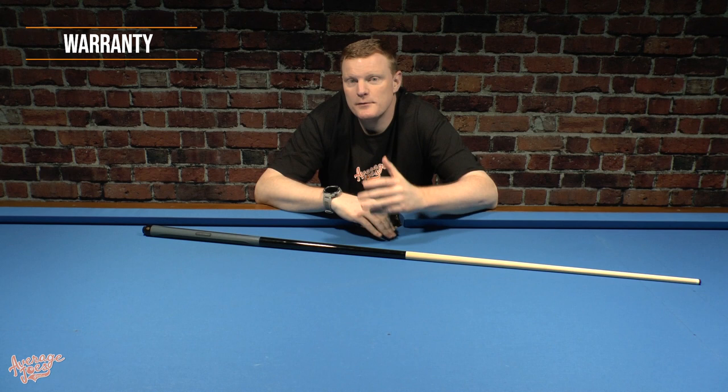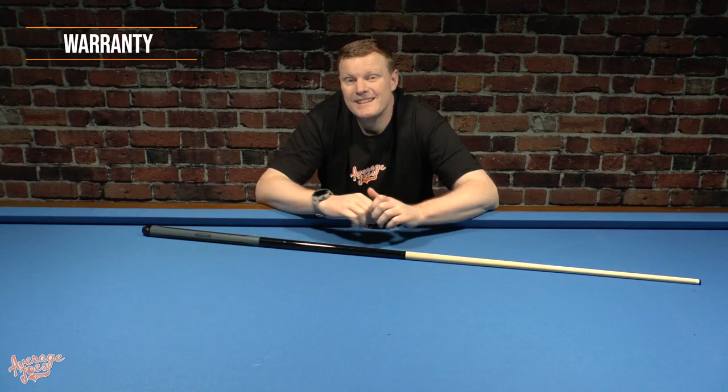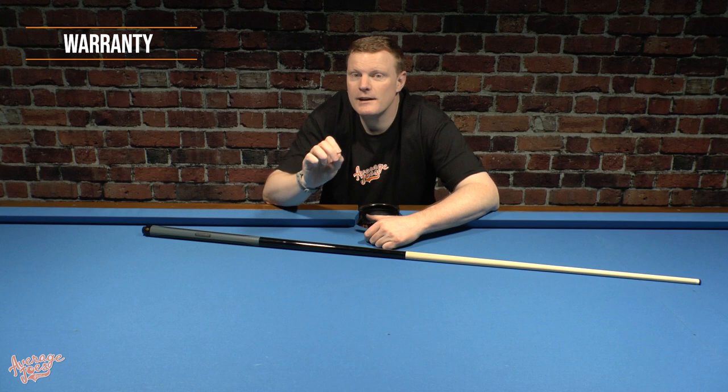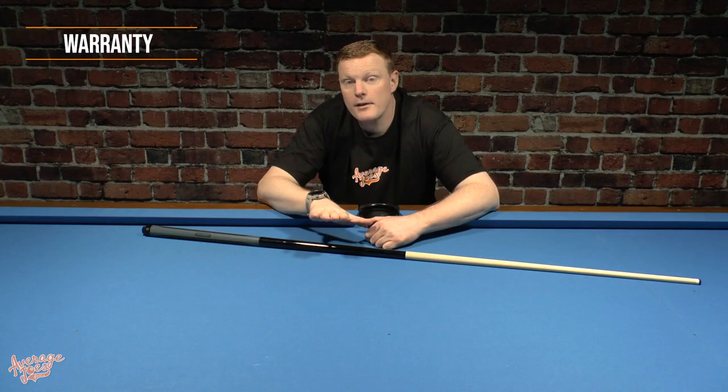With regards to the warranty, unfortunately this is a slightly confusing area. When you go onto the McDermott website they clearly lay out the warranty terms for each of their brands of cues, but on their warranty page they have all of their brands listed apart from the Sledgehammer. It may well be the case — and we assume it is — that the Sledgehammer would come under the same warranty bracket as McDermott and Stinger cues, which would mean a full lifetime warranty including warpage. However because it's not currently clear on the McDermott website, we can't be 100% certain. We have emailed McDermott and notified them that the Sledgehammer warranty information is not currently on their website, so hopefully they'll get that updated.